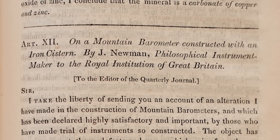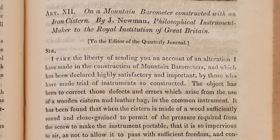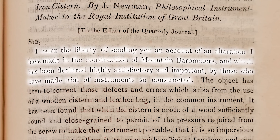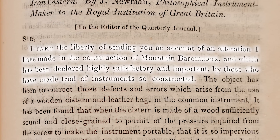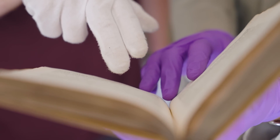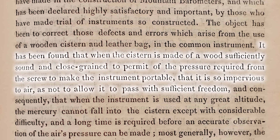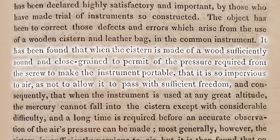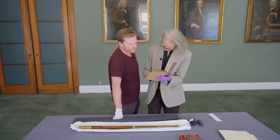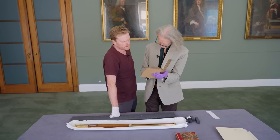By J. Newman, philosophical instrument maker to the Royal Institution of Great Britain — which is different from the Royal Society; they're down the road on Albemarle Street. So: 'I take the liberty of sending you an account of an alteration which I have made in the construction of mountain barometers, and which has been declared highly satisfactory and important by those who have made trial of instruments so constructed. The object has been to correct those defects and errors which arise from the use of a wooden cistern and leather bag in the common instrument. When the cistern is made of a wood sufficiently sound and close-grained to permit the pressure required from the screw to make the instrument portable, it is so impervious to air as not to allow it to pass with sufficient freedom. Consequently, when the instrument is used at any great altitude, the mercury cannot fall into the cistern except with considerable difficulty, and a long time is required before an accurate observation of the air's pressure can be made.'